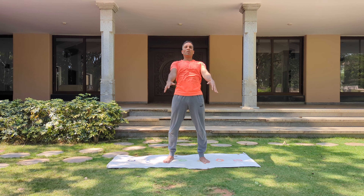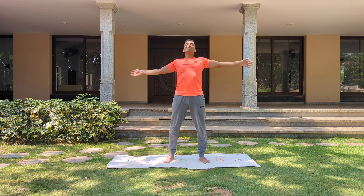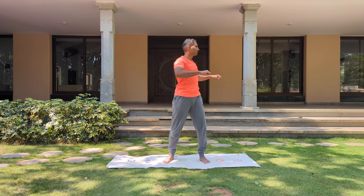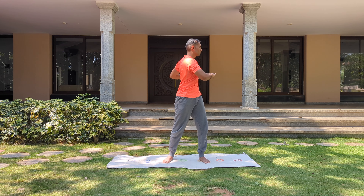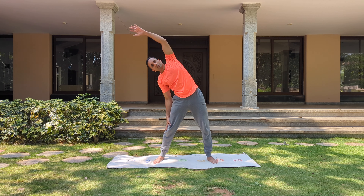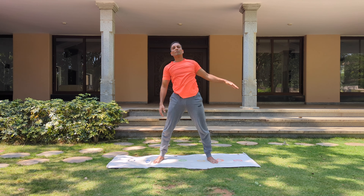Now the arm rotation — both arms together, front to back along with your breath. Reverse. Keep a smile on your face. And let go. Now let's do some twists left and right. Now let's do some bends — move the legs a little wider and bend to the right and left. And relax.